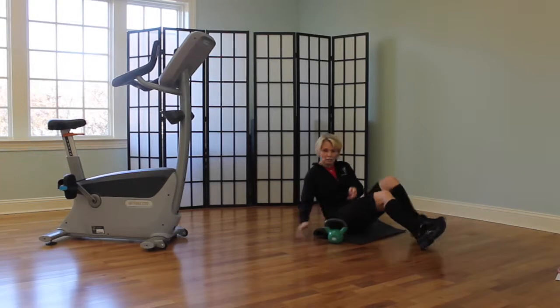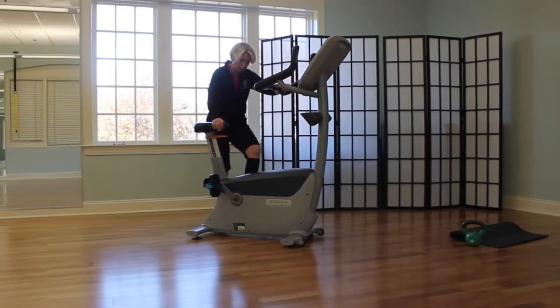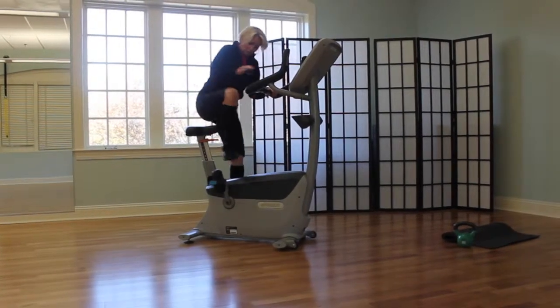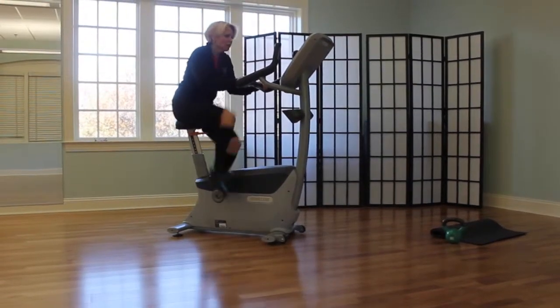So we do our 15 repetitions and then we're going to jump right back up. Now we're on Level 4 on this bike, which means we've got to giddy up. Two minutes — long time. Work hard.